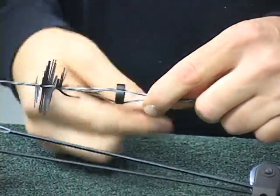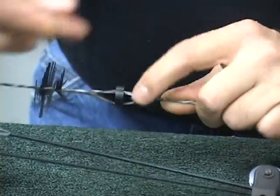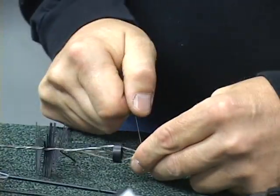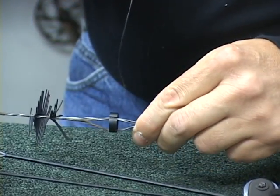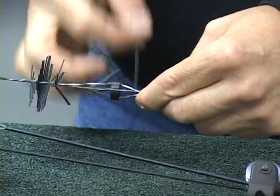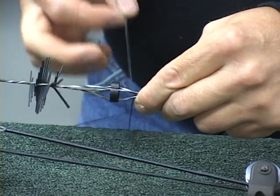We're going to do it — no exact number — but probably three, four, and five more times. Again, we're going to pull it tight. Now we're going to do a wrap up the string. I like to do it actually twice, and then we're going to hide one underneath the peep.